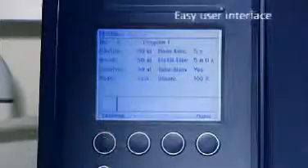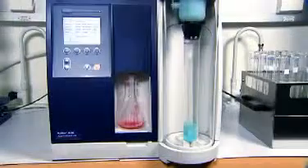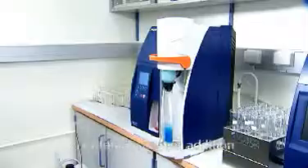Select the program and start the distillation. The Caltech 8200 automatically dispenses all reagents such as dilution water, alkali, and receiver solution using accurate and reliable bellows pumps.